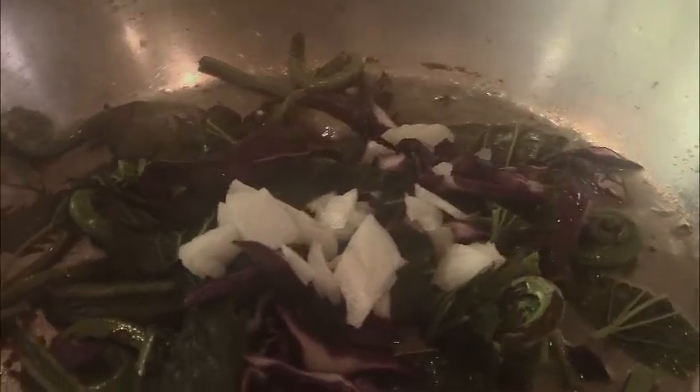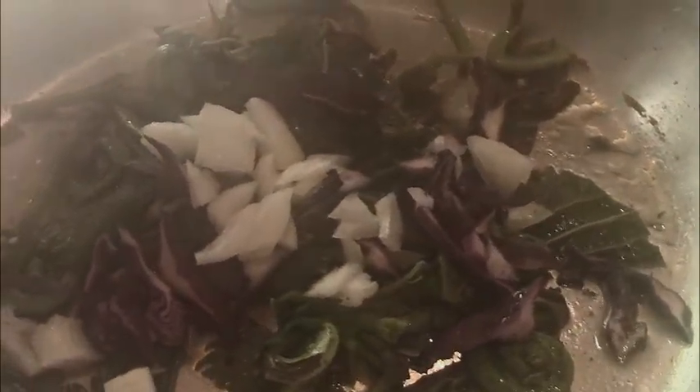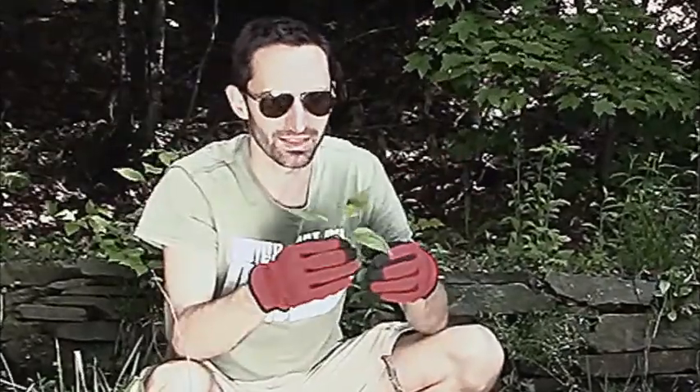But once you cook it, it deactivates all of that stuff. You can sauté it and all the little needles just go limp. The acid that gets injected into you if you were to just eat this straight, or even touch it with your arm — all of that gets deactivated. It's a great crop you can use in sautées or anything like that whenever you want some kind of leafy green.